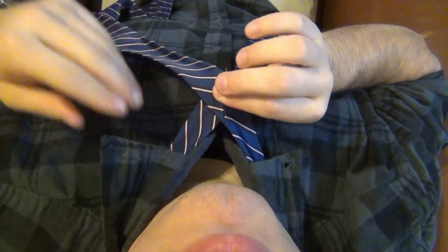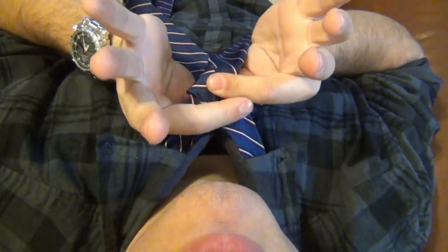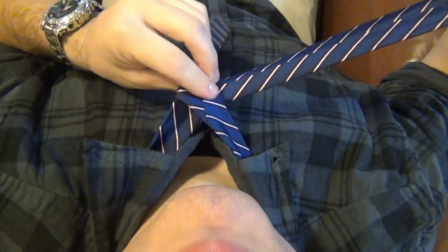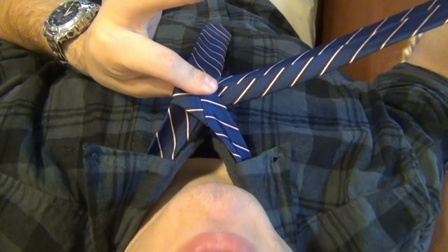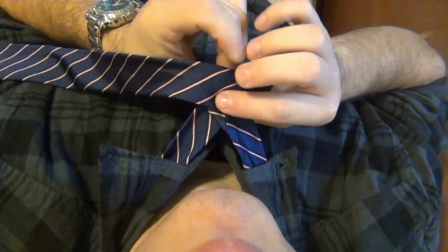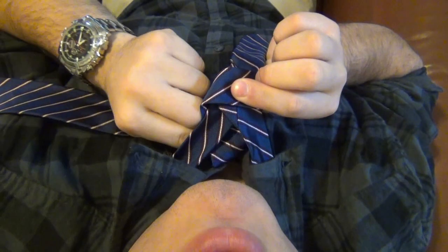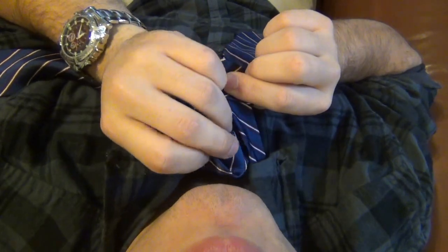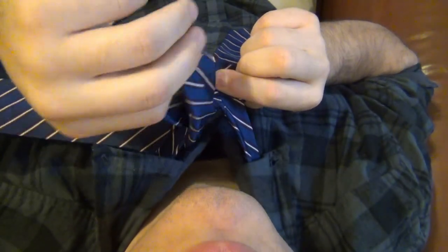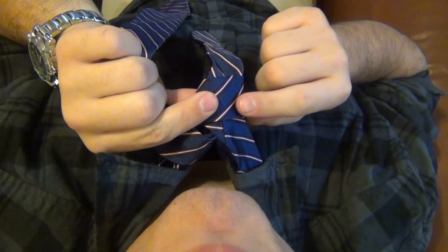Pinch that. Next step: bring your fat end behind the skinny end and pull it all the way over. As you do this, use your finger and thumb to hold it together. Next step: take your fat end and bring it across the front. What we're creating right here is the front of our triangle knot — our Windsor knot. Next step: take your fat end and push it under the neck hole, going behind it and up through the front.